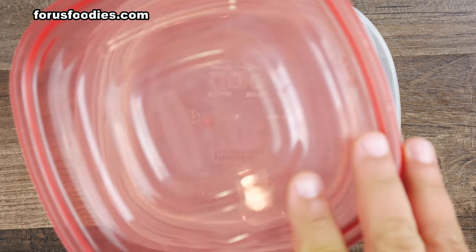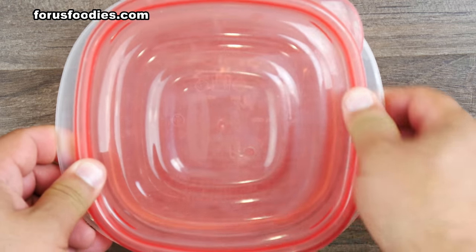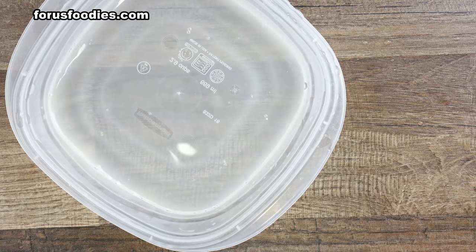After that, put the top on. I'm doing this because I want to get in between all the cracks between the lid and the bottom. So put the top on and go ahead and shake it all around.